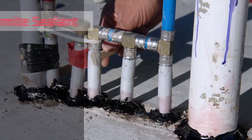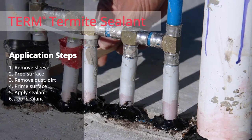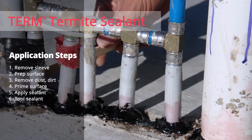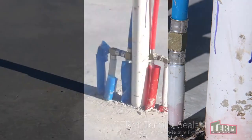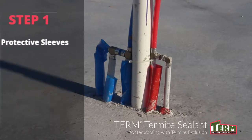Sealing plumbing and electrical penetrations with termite sealant is a simple six-step process. You should apply the sealant to the penetrations in fair weather. The temperature should be a minimum of 30 degrees Fahrenheit and rising, with no rain.